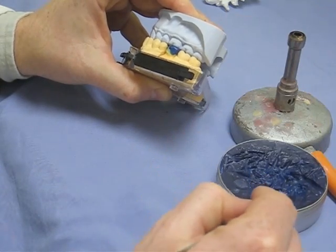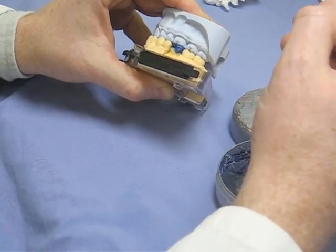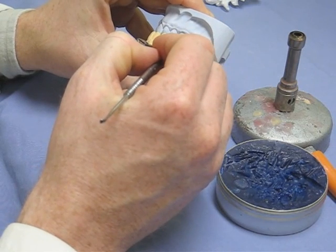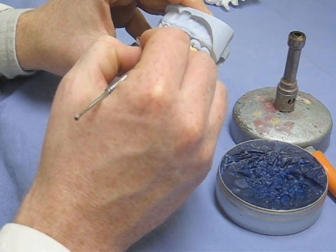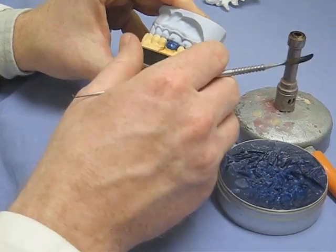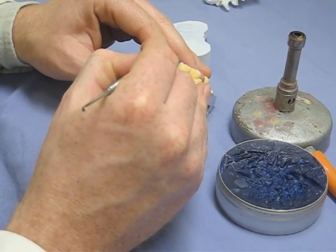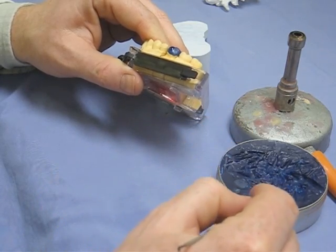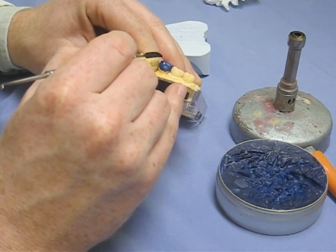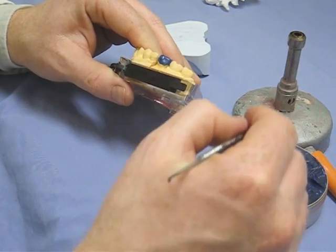Leaving plenty of time for the wax to cool — obviously you don't want to disrupt anything once you put the wax down. The last bit is going up to the buccal aspect. You're checking the temperature of the wax constantly: if you put it on too hot or your knife is too hot, you'll wipe out all the work done so far. Duncan is checking himself before he destroys his crown.